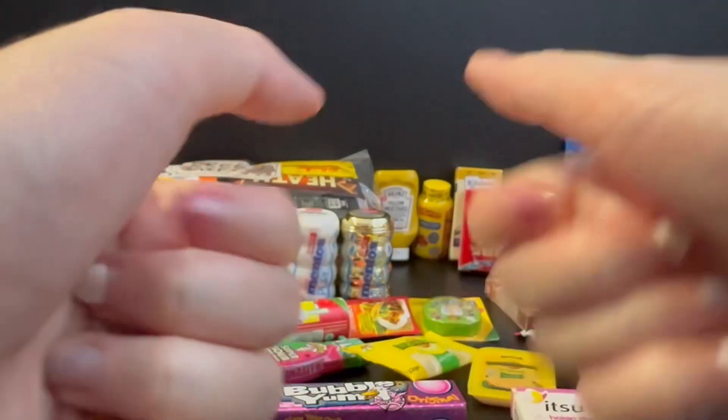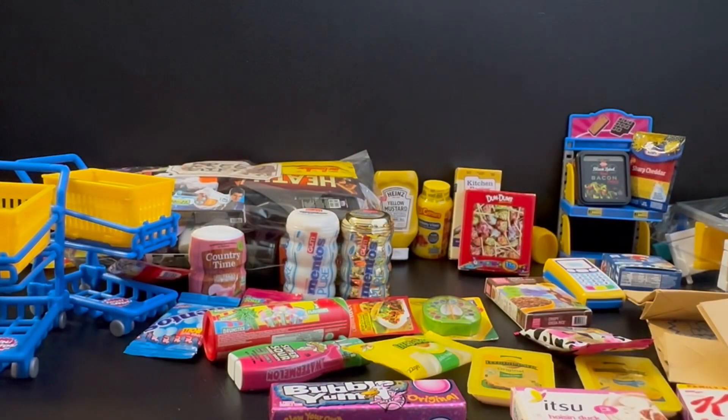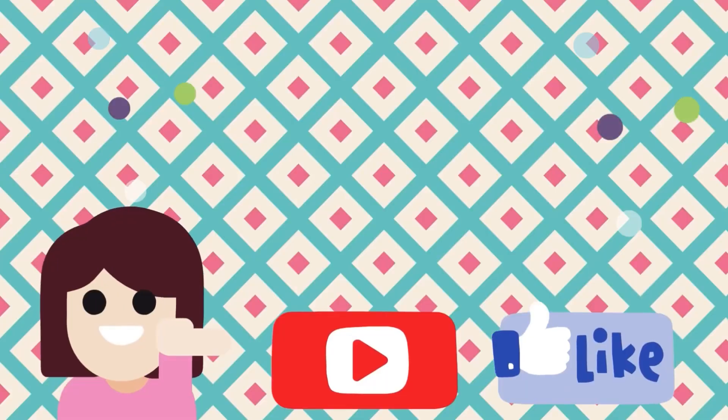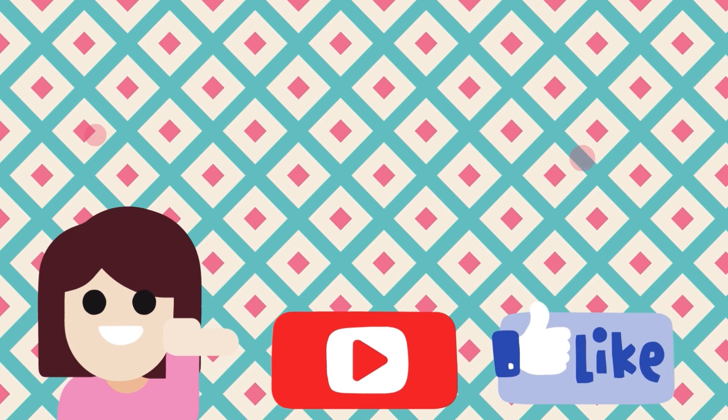Thank you for watching this far! Don't forget to like and subscribe. There will be more videos tomorrow — see you, bye-bye!